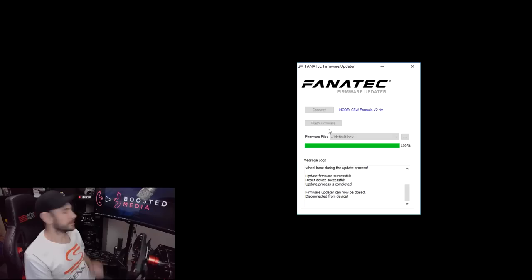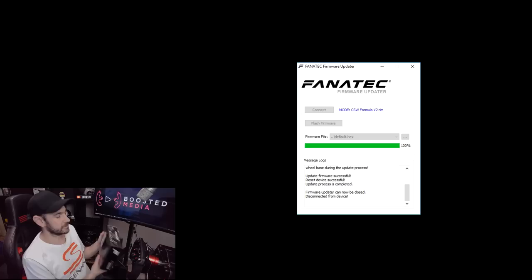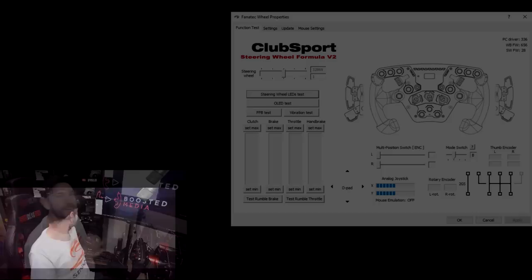It'd be nice if the manual for the podium shifters included more detail. I mean, there is no manual — it doesn't even come with a manual. All it comes with is a little bit of instruction on the back that literally just says for compatibility information and detailed assembly instructions, please refer to the manuals used with the steering wheel. There's no mention anywhere of any of these steps that you need to do to get this working. So it'd be nice if they gave you a little bit of detail, but I guess you guys have got this video now so you don't need to worry about it.